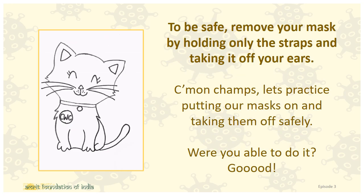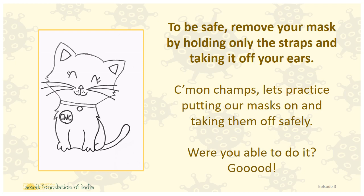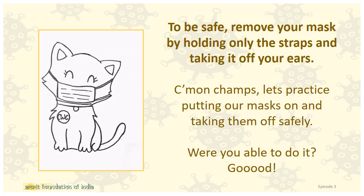To be safe, remove your mask by holding only the straps and taking it off your ears. Come on, champs! Let's practice putting our masks on and taking them off safely! Were you able to do it? Good!